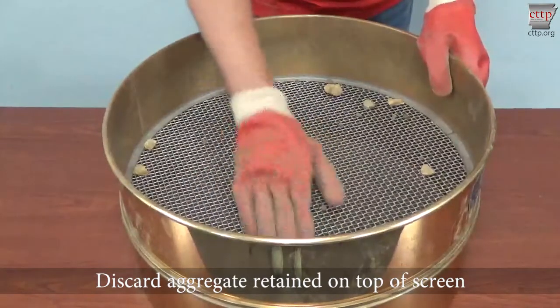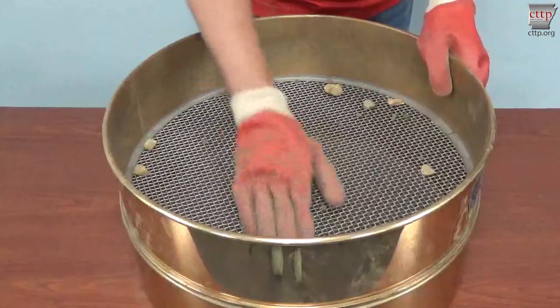Note that occasionally the material retained on the number 4 sieve will be needed to determine the bulk specific gravity of the rock for a correction for oversized particles.